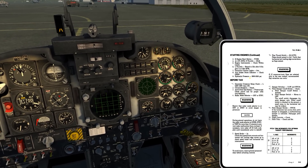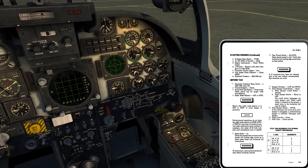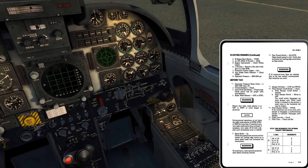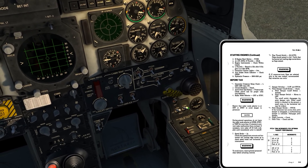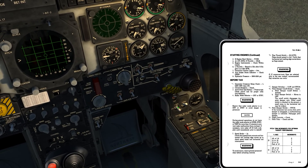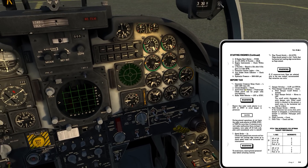Before taxi - we get into a check right off the bat: generator crossover relay check. Left gen off and then on. This is just going to be a check of the electrical system to make sure that when the left generator is off, the right generator picks up the load. It says left gen off, but it doesn't really tell us specifically what to check.